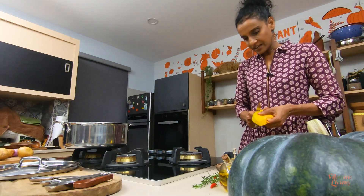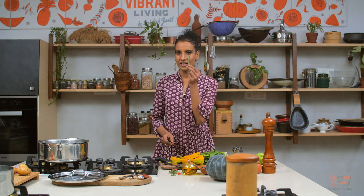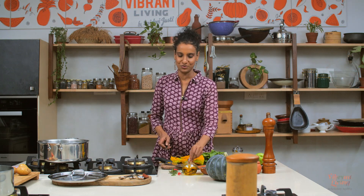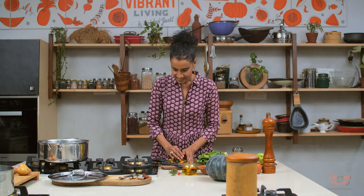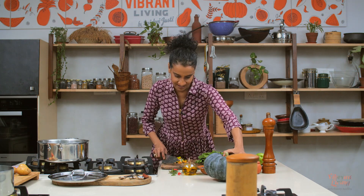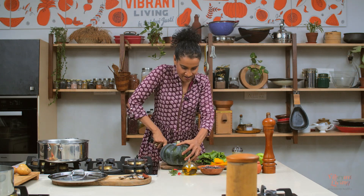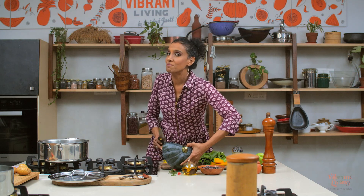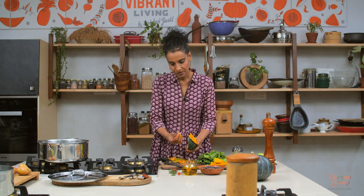Grow some herbs in your kitchen garden, in your windowsill, in little pots in your balcony — they are so worth it. A little twig like this can change the taste of your soup. My grandma used to very lovingly save these seeds, dry them, and peel them for us. I still remember the taste of those pumpkin seeds. Your pumpkin grown naturally will have a similar taste even today — so do try. Don't throw them away.